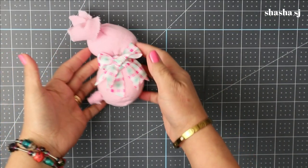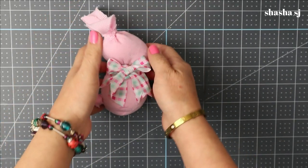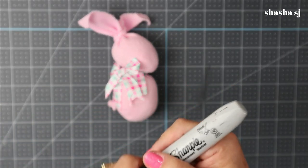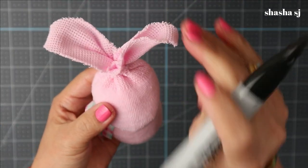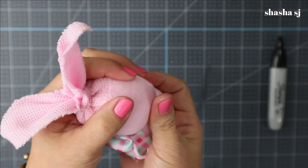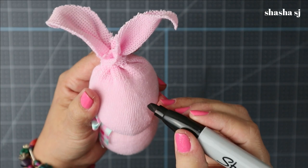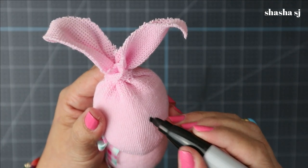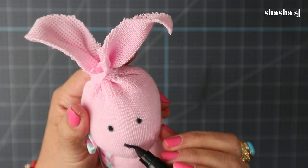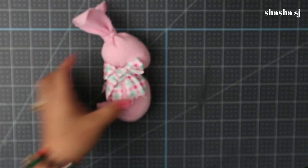Next, grab your marker. I have a Sharpie permanent marker — you can use the pointy one. Manipulate the marker to create where you want your bunny's eyes and nose. Just use a dot and another dot for the eyes, and an X down here to create the nose. There you go — there is our awesome simple bunny!